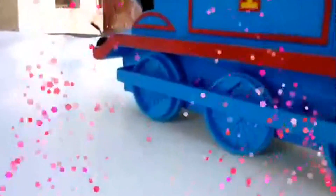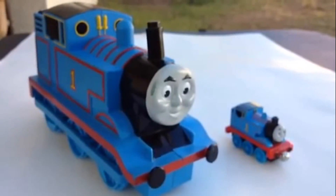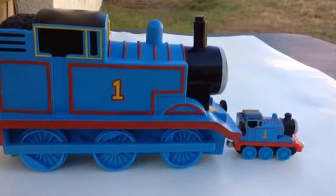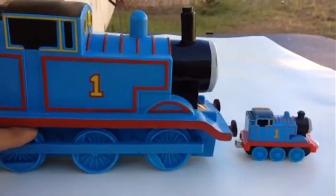Welcome to the channel. Now you can compare the size when I put the die-cast metal Thomas with this big Thomas. This Thomas is kind of long — you can see its length. It has a rod line and working wheels.